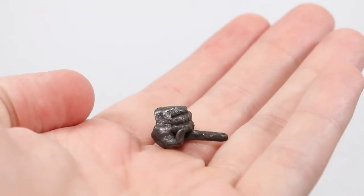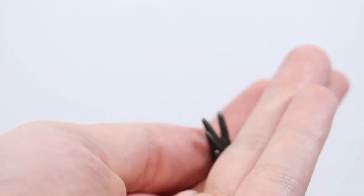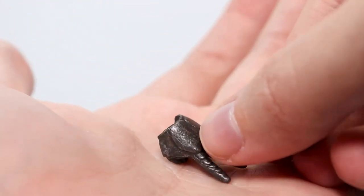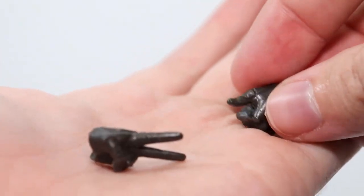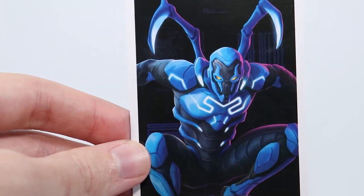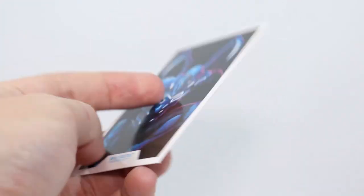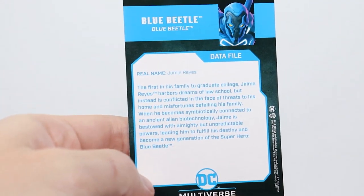I'll give you a quick look at some of the other hands. We've got the pointer finger hand, the open hand, and these are the other two hands: the peace hand and the thumbs-up hand. And there's a closer look at the card — Blue Beetle — with the description on the back.